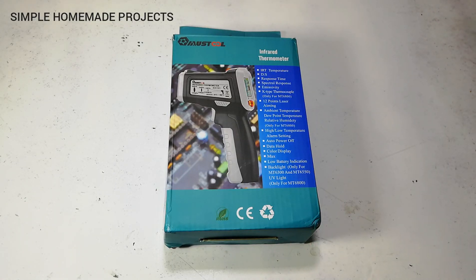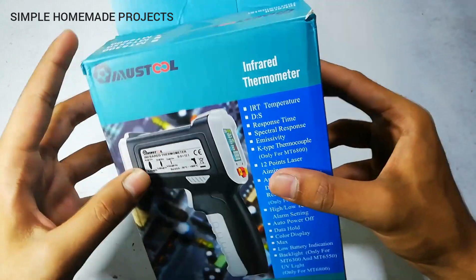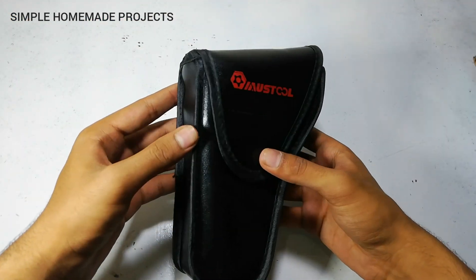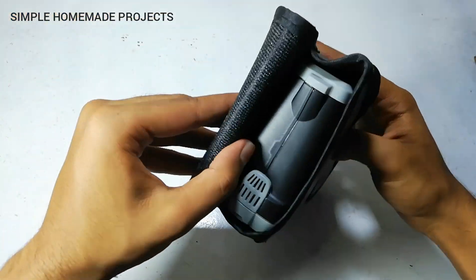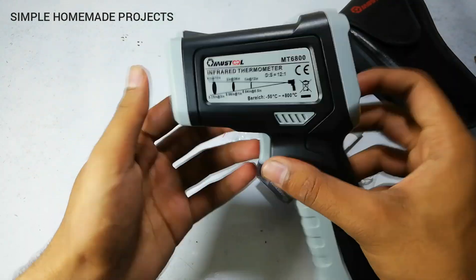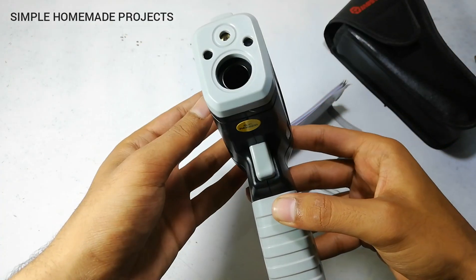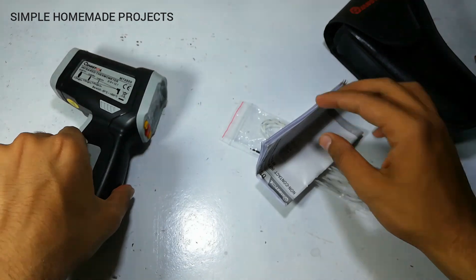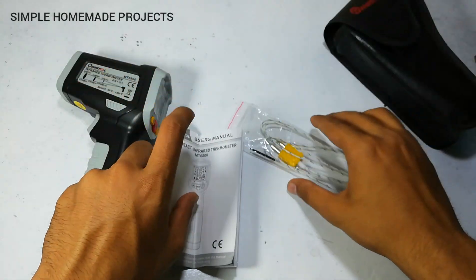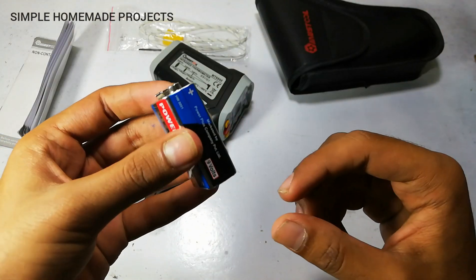Assalamualaikum friends, welcome to Simple Homemade Projects. In today's video I'm going to unbox and review the Must Tool MT6800 infrared thermometer. It comes with a bag, the thermometer itself, a user manual, a K-type thermocouple, and a 9-volt battery for power.